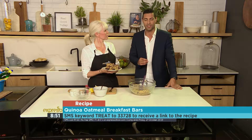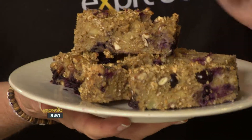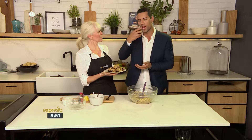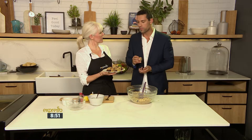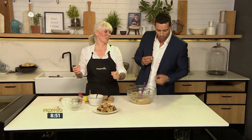The keyword is 'Treat' — SMS that to 33728 and we'll send you everything you need to know. Mary, thank you very much for joining us this morning. You're going to try this right? I am so going to try one of these — you've done every meal so far. Absolutely amazing. I love the blueberry in there as well. The blueberry is good. I'm going to finish this!